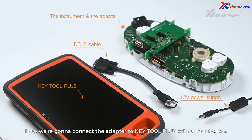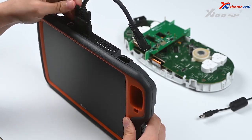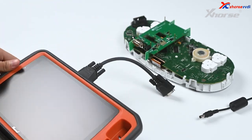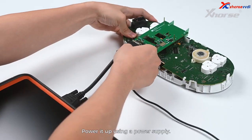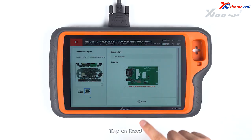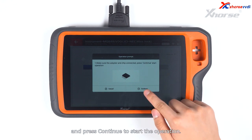Now we're going to connect the adapter to Key Tool Plus with a DB15 cable. Power it up using a power supply. Tap on Read. Make sure the adapter and the chip are well connected and press continue to start the operation.